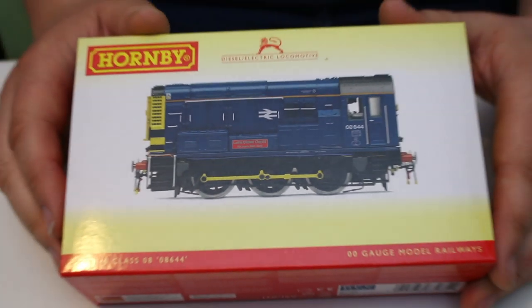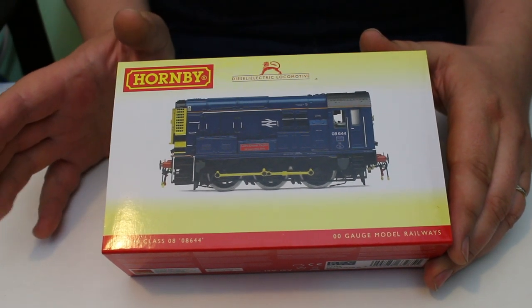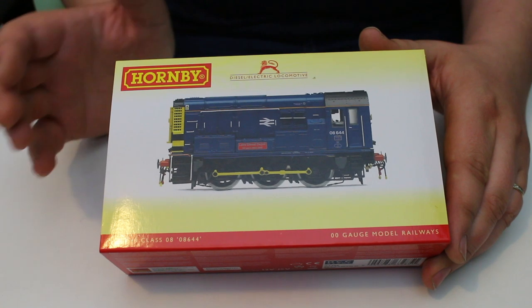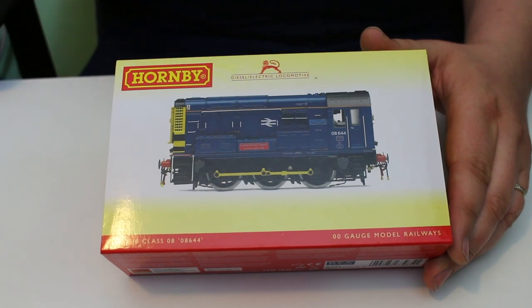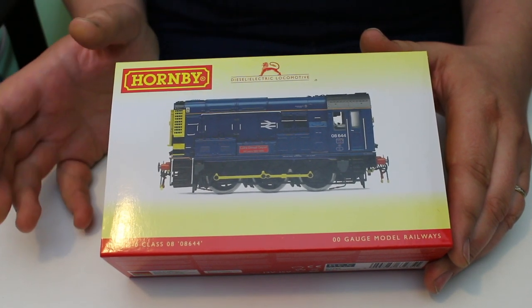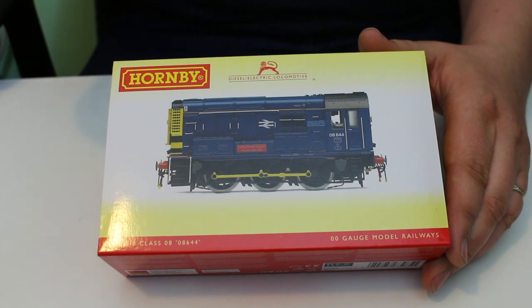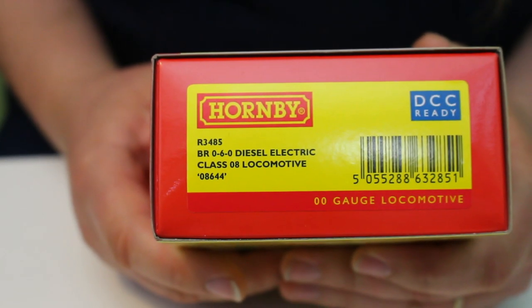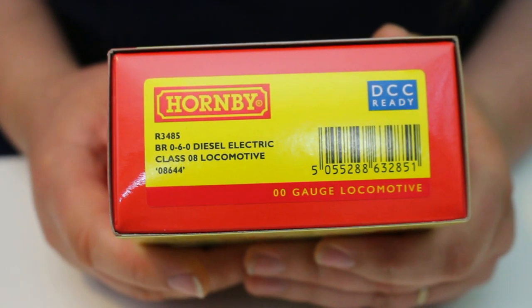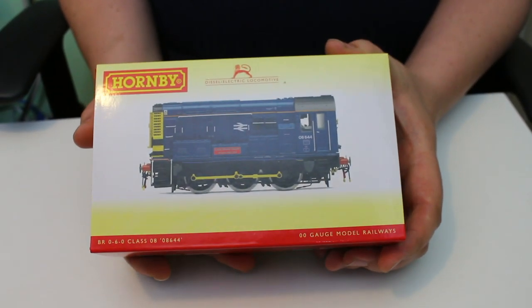There's one thing which I really have a soft spot for and that has to be the Hornby Class 08. The Bachmann one is a good model but the Hornby one goes the extra mile in my opinion. It is a bit more expensive but I think it does offer value for money. We've got here from the current range the Lera diesel depot Class 08 in the heritage blue livery with the Lera diesel depot anniversary nameplates. Looking at the box, catalogue number R3485 — BR 06-0 diesel electric Class 08 locomotive 08644.